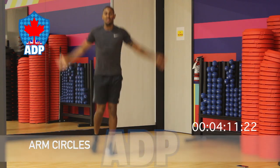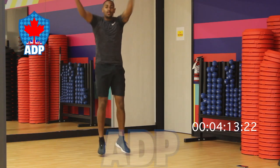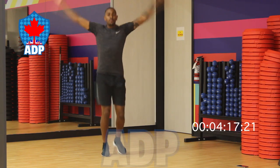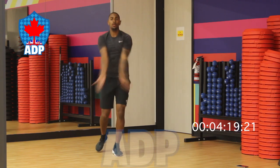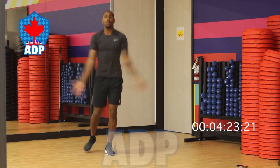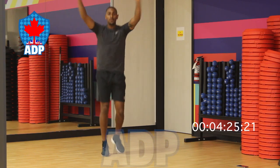Moving on to our arm circles. Similar movement to our boxing shuffle — moving your feet quickly — but now we've got to focus on our arm movement as well. Circulate your arms round, aiming for optimum range of motion. Making sure to take deep breaths each time.